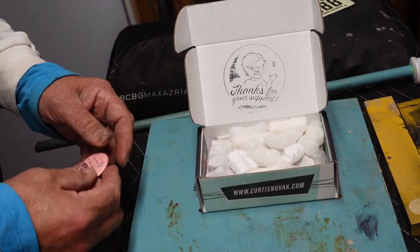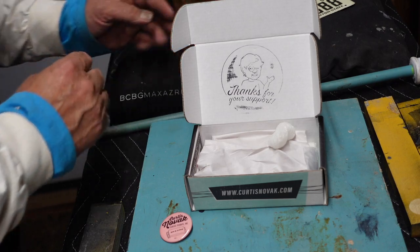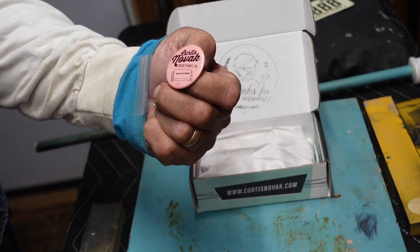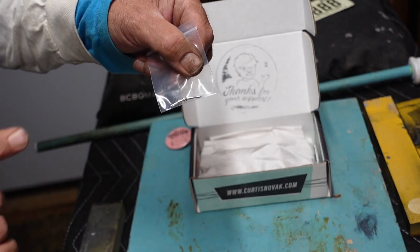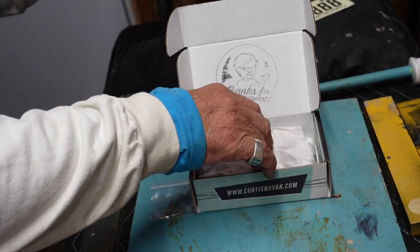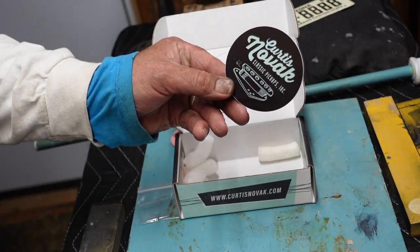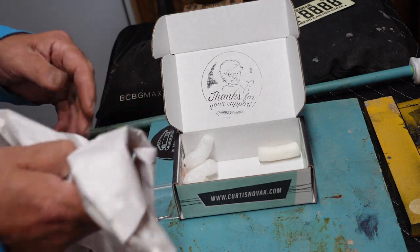I work for a city known for service, and my whole career has been working for top-end organizations. So when I open this box — and this might not mean a lot to everybody — there's a Curtis Novak Classic Pickups button I can put on a shirt. The screws are right there — I don't have to look for screws. And there are some nice stickers: Curtis Novak chick flick teal and black. That is like the best.